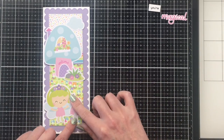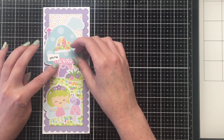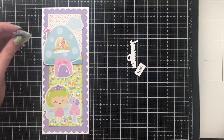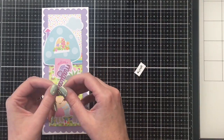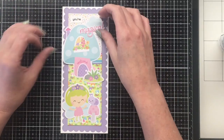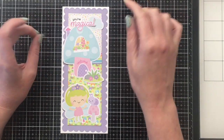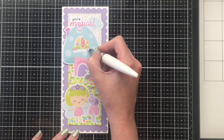Now for the solid pattern paper you're seeing in this video, that's a 12x12 paper pad from Michaels — it's Recollections brand called Pastels and I'm getting tons of use out of it. It's one of those everyday value ones, so it was pretty inexpensive. Here you can see where I'm using the magical die cut word stamped out with some Catherine Pooler ink — this one is the Be Mine color. I'm also going to use Pixie Dust, which is a purple, and All That Jazz, which is like a teal turquoise. For some final touches I'm just going to add some glitter with my shimmer pen and that will finish up card number one.